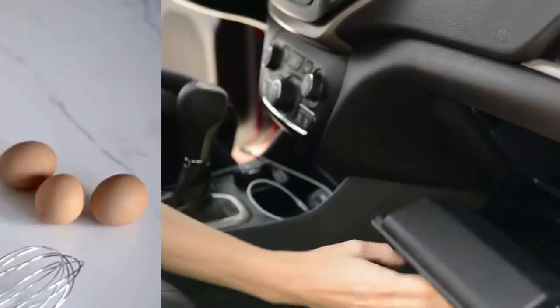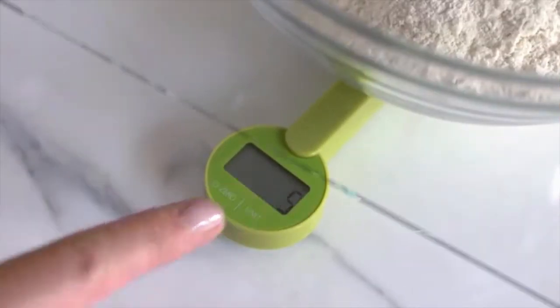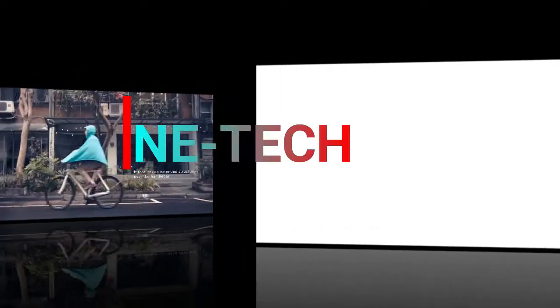Hello guys, I am Pranjal and in this video I am showcasing some amazing cool gadgets that make your daily life very simple. So, you will be able to check these gadgets in detail. So, welcome to my YouTube channel AnyTech.